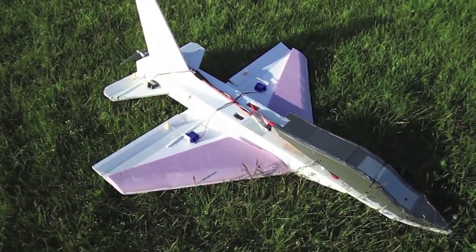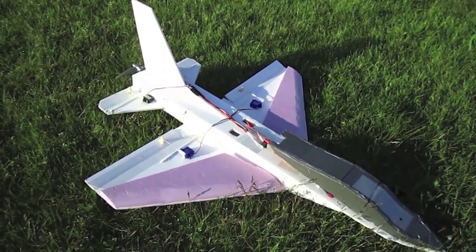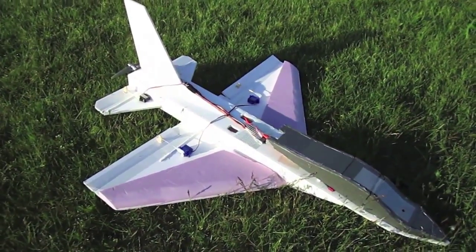Alright guys, here I am out at the field. This is a scratch built F-16 that I designed. This is one of my favorite jets along with the F-35 — those two are my favorites. So I designed this little scratch build around that.